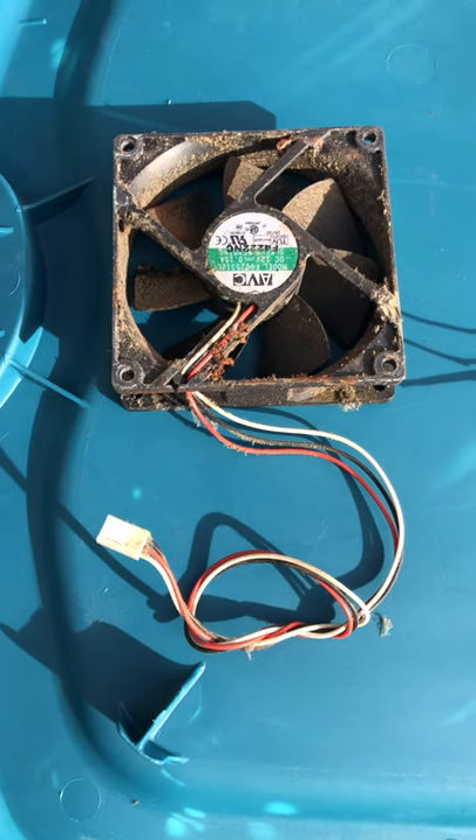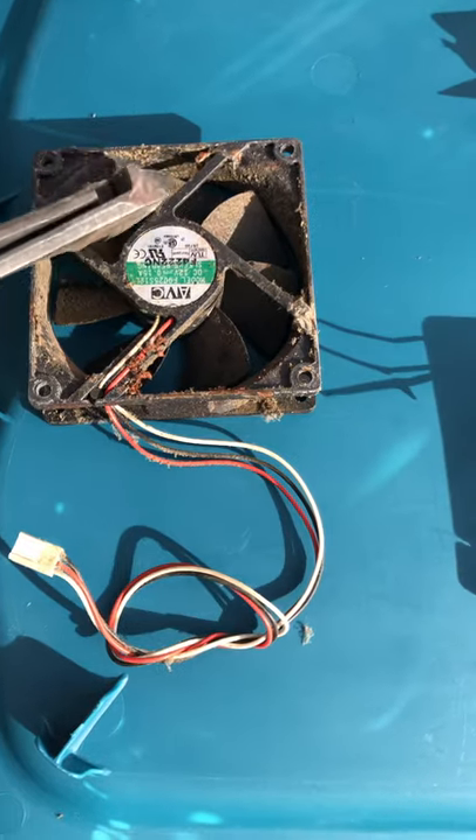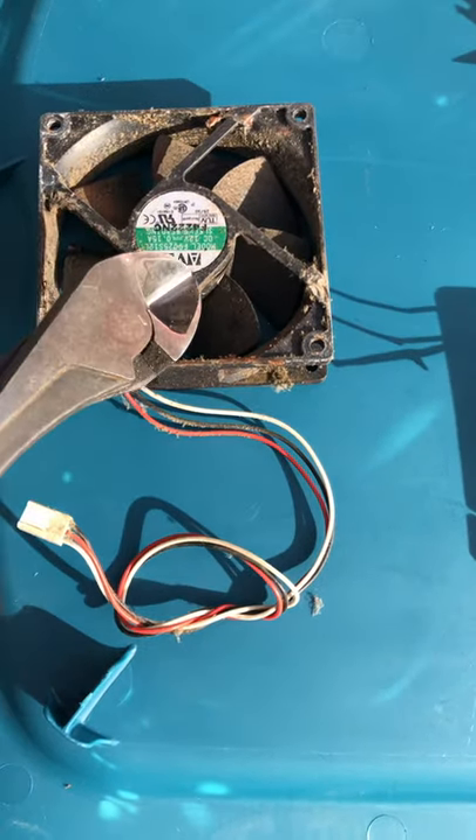You can either sell it like this in some places, but you won't get a whole lot. It's better to cut the fan motor out with a pair of edge cutters.